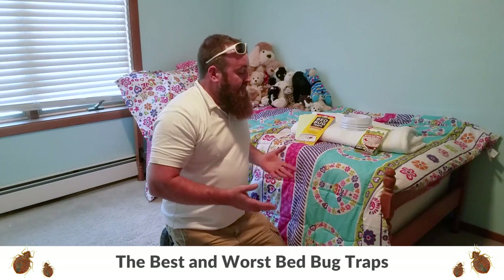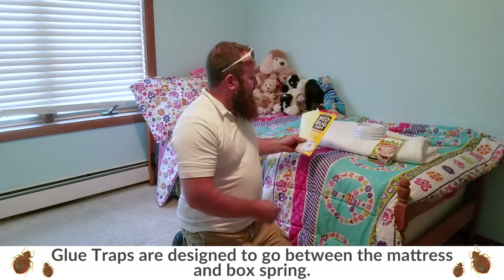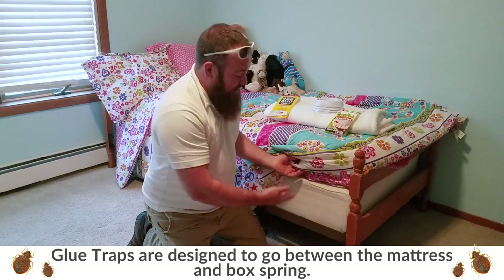So there's a lot of different products out there. The three I picked today, a couple of them I don't like at all, and then the one that we do recommend to all our customers. So the first one, just a real generic brand, but basically it is a glue trap — there's a sticky side in here. Basically what you would do with this is take it and place it between the mattress and the box spring, and anything crawling around in there should get stuck in it.